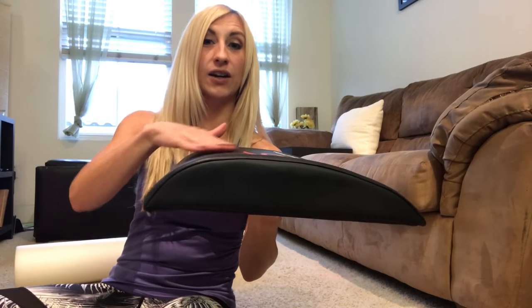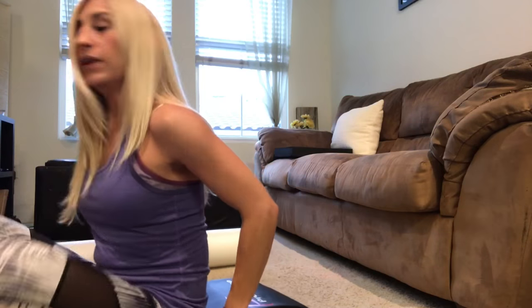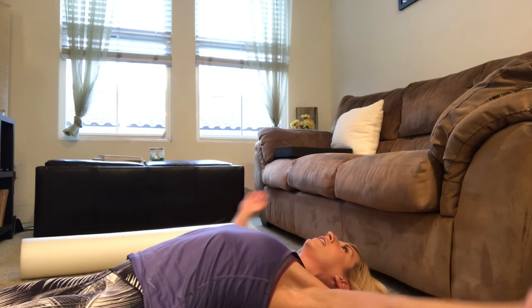I'm going to show you how to use both right now. For the ab mat, it has one higher end that slopes down — put the higher end right behind your back, right at the top of your hips. Then you're just going to lay backward over the mat and stretch out that way. You can extend your arms out to the side or up overhead.